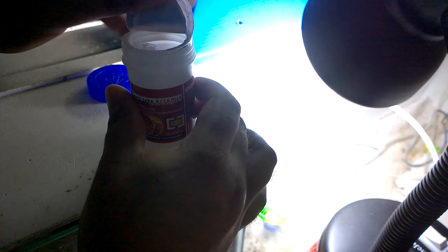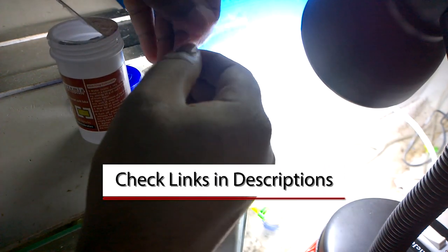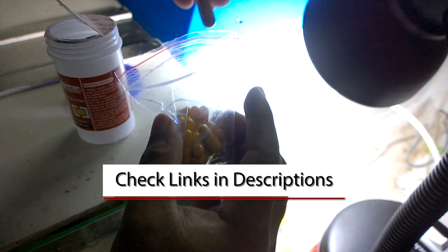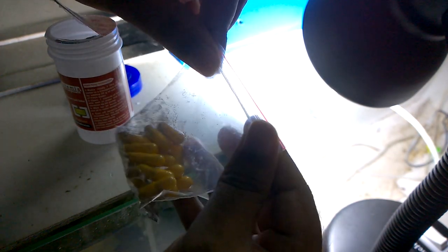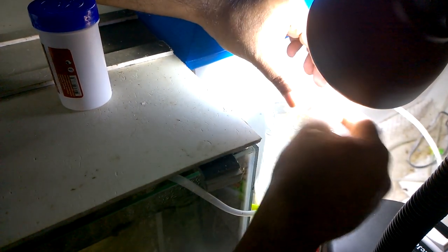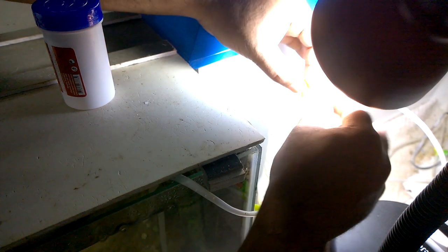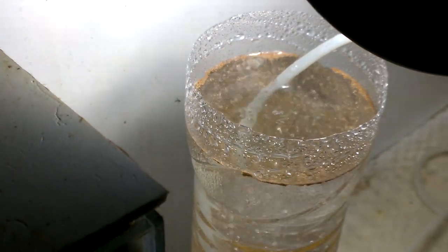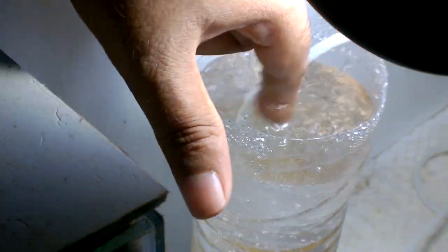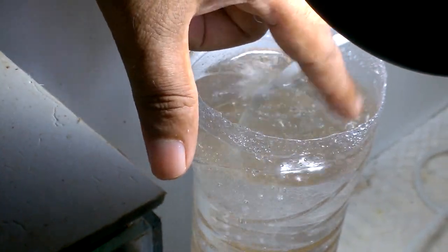Once the baking soda is completely dissolved in the solution, you can add the brine shrimp eggs. I purchased these from Amazon — if you want a similar brine shrimp egg packet that comes in capsules, I've dropped a link in the video description. I took one capsule from the bottle and added it to this one-liter mixture of aquarium salt and baking soda. This one capsule may look very small, but it contains a lot of brine shrimp eggs.